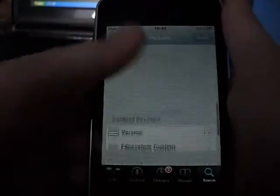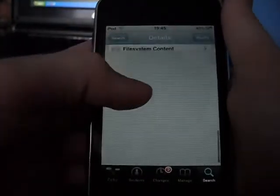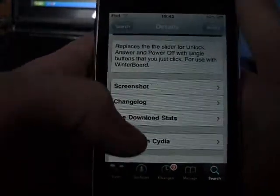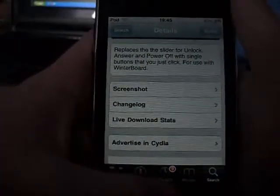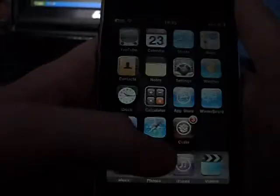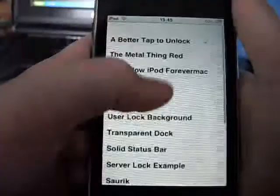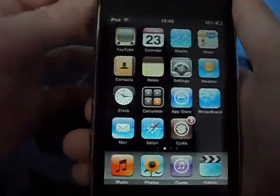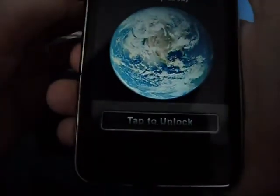You can click on the screenshot if you want to see what it looks like. Then just hit home and go to Winterboard, and activate it at the top. Your iPod should respring, and then it should come up like this — tap to unlock.